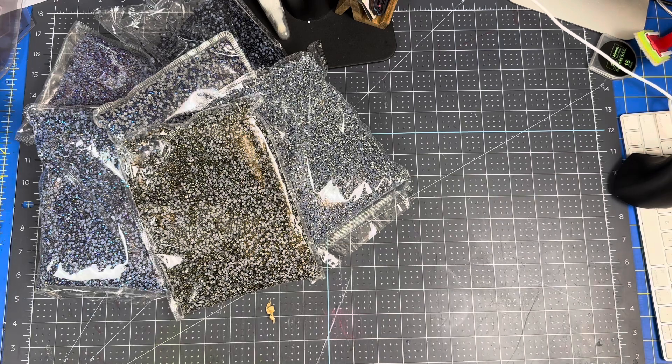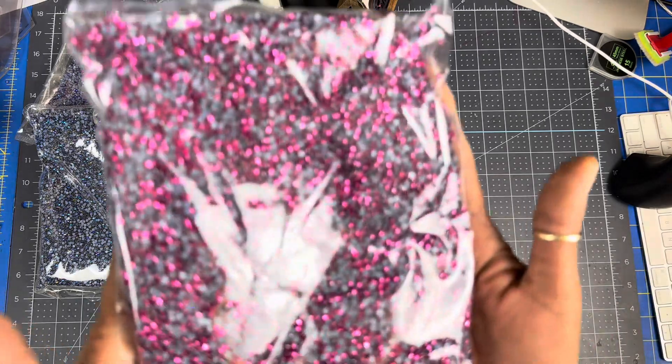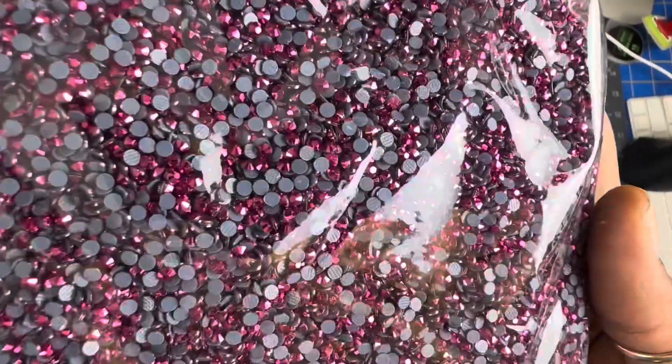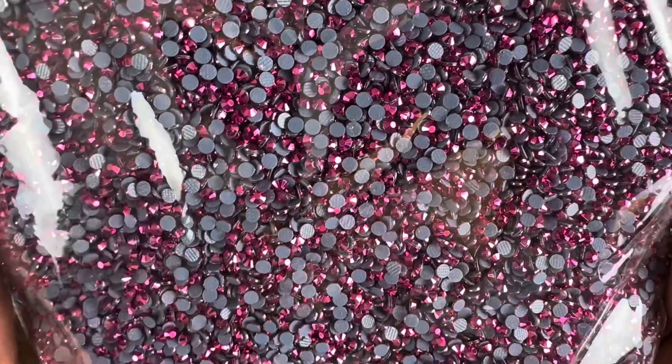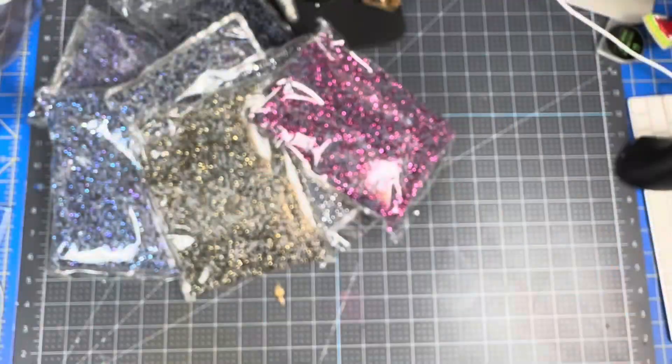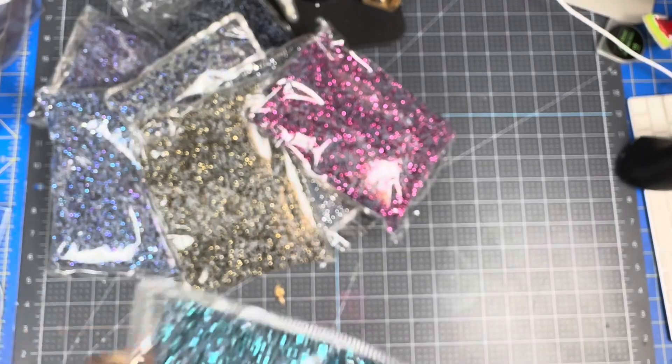Then I got my hands on these — she said they just came out. I told her anything that's new, just let me know, because I want to get them. So this is called fuchsia hematite. Look at how pretty that is. Oh my God. I also got the aqua hematite.